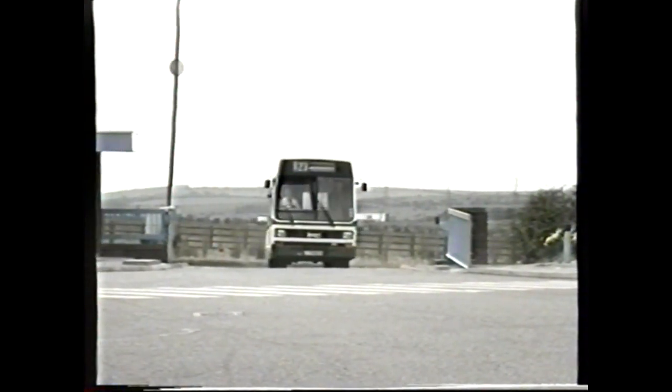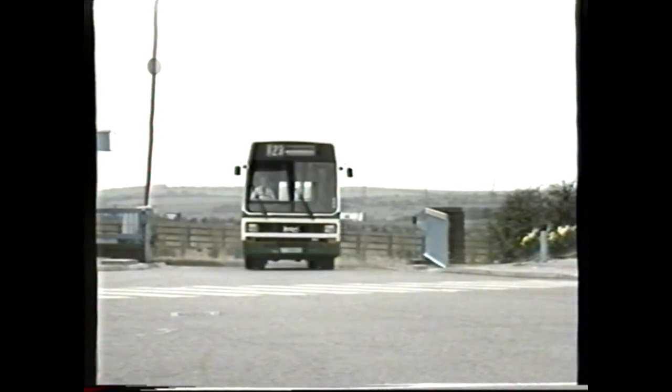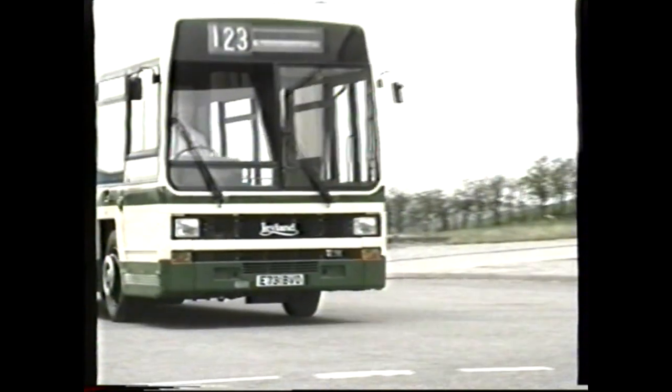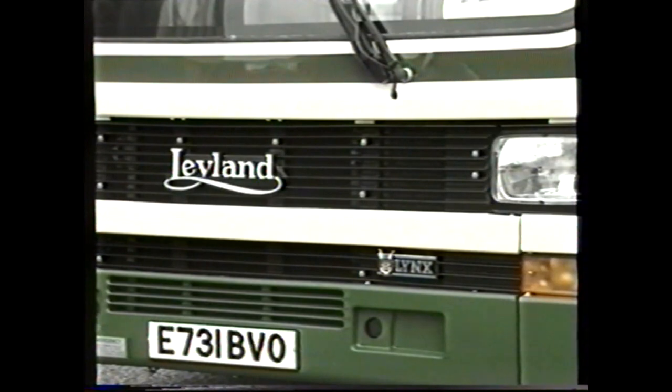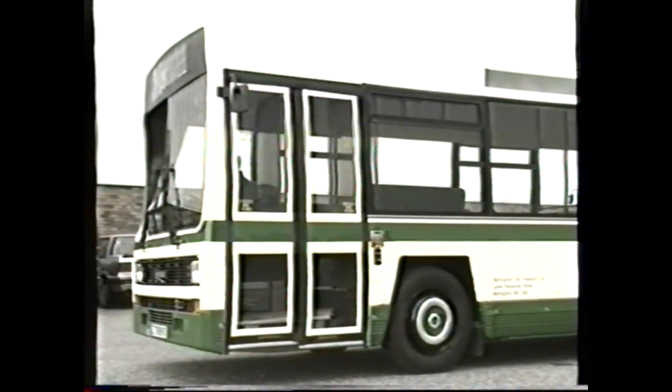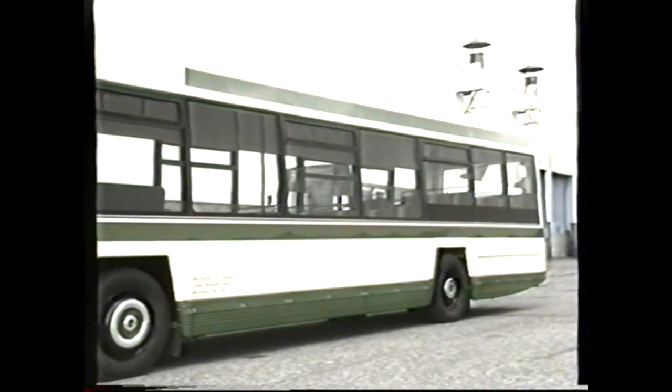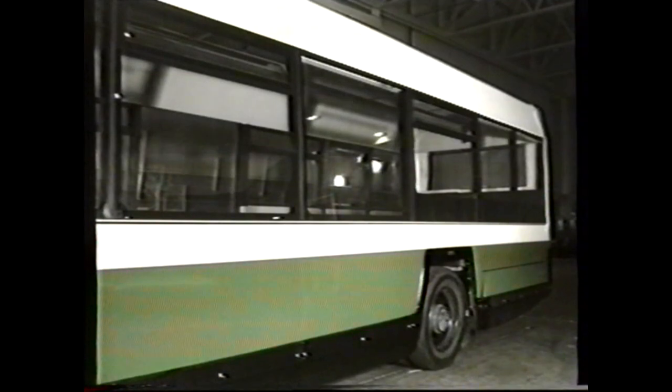This video has been produced to explain the fitting procedures to be carried out if you require to replace a window, a body panel, or carry out maintenance adjustments to the entrance door on a Leyland Lynx. Unlike many existing body designs, the Lynx has direct glazing, which means that the windows are bonded with an adhesive to the body structure. The same technique is used on the body panels. In order to carry out any repair, a different technique has to be adopted.